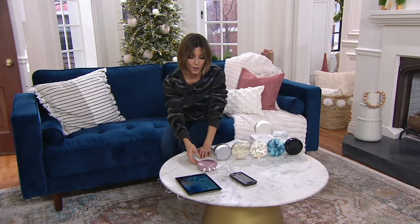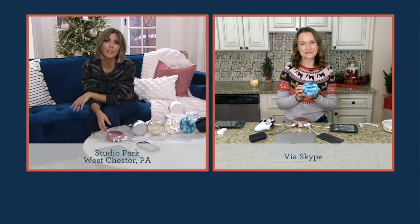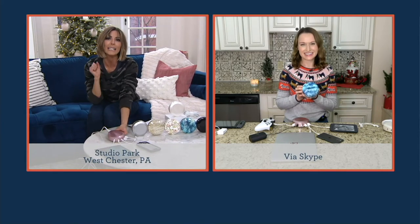We're always charging things left and right — and I don't mean just my family, I mean the world. But this year, with everybody needing devices at home more than ever, Charge Hub is really needed.